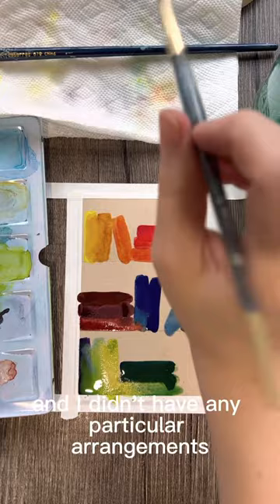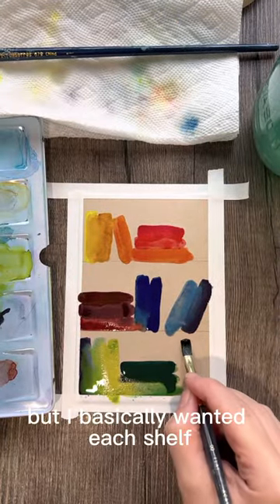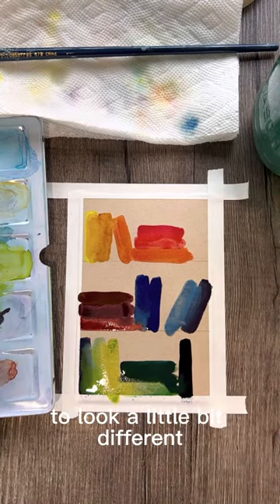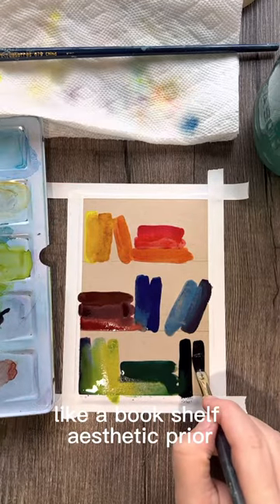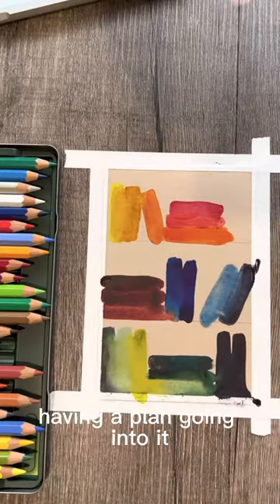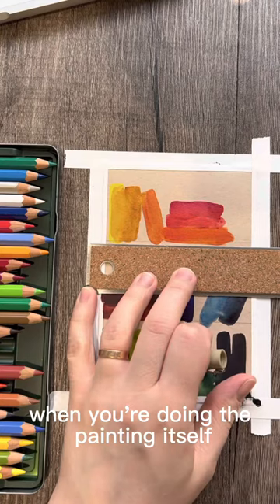I didn't have any particular arrangement for the books ahead of time, but I basically wanted each shelf to look a little bit different, so I researched a bookshelf aesthetic prior. Having a plan going into it will kind of take the pressure off when you're doing the painting itself.